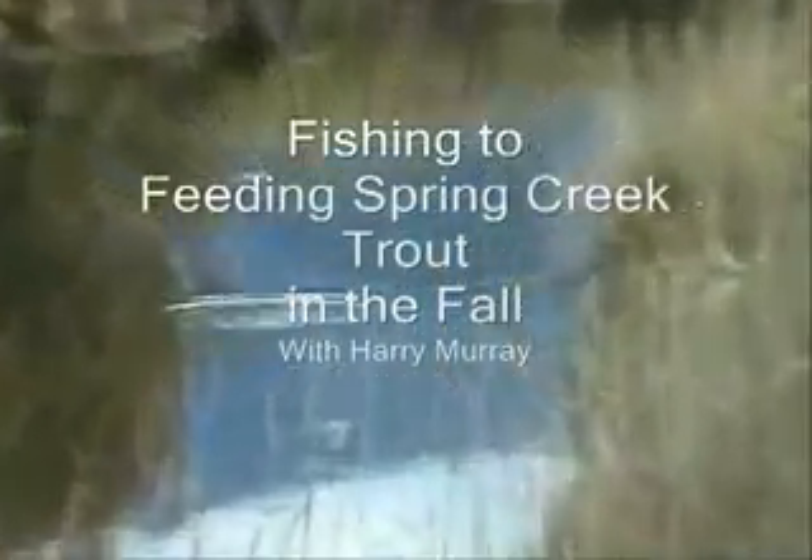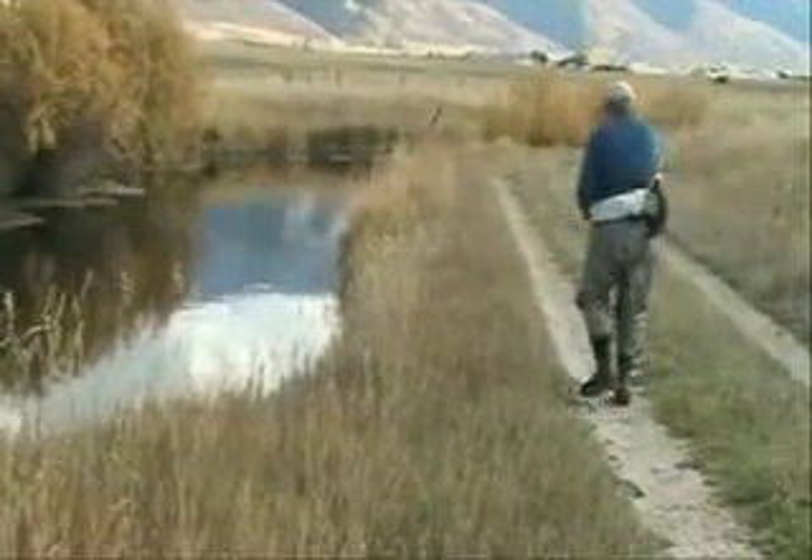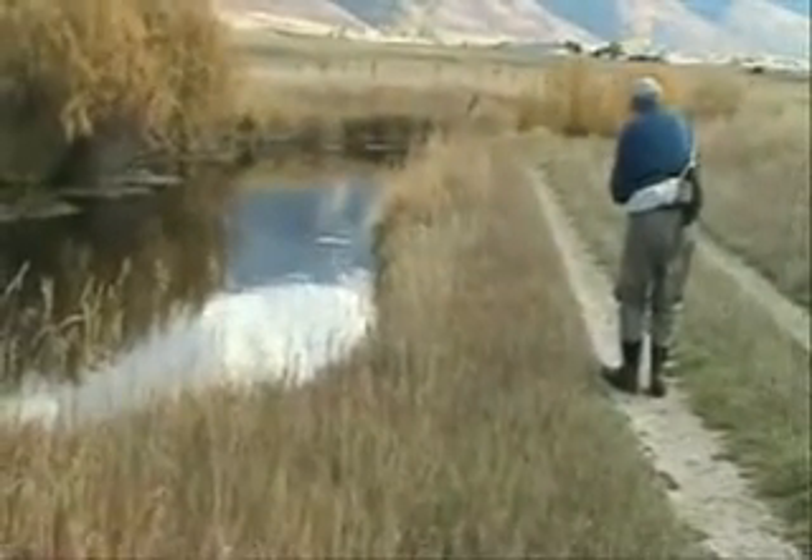This is Harry Murray with the second part of our report on the tactics used in the spring creeks in the fall. Here we're talking about rising trout, like you see here. These fish are coming up feeding on either mayflies or midges. That trout that you see is out there picking these off in the middle of the stream.